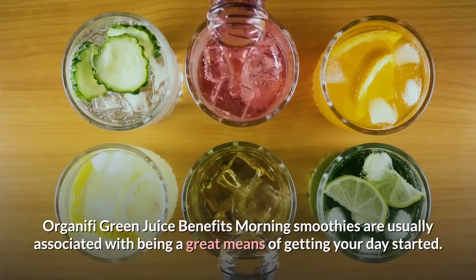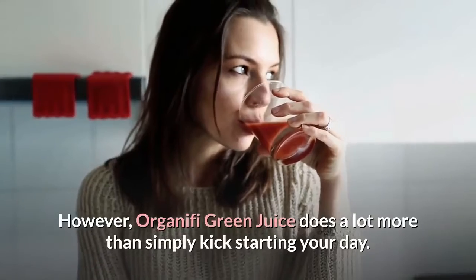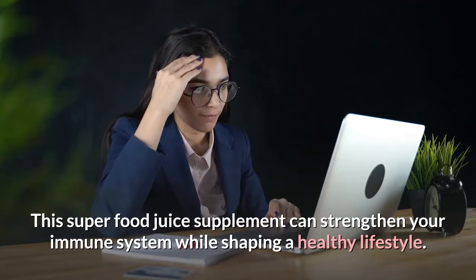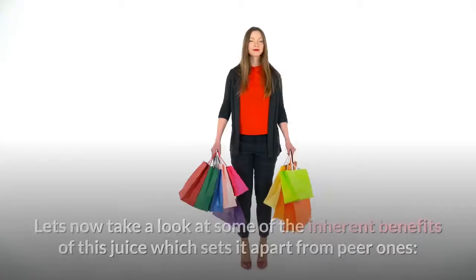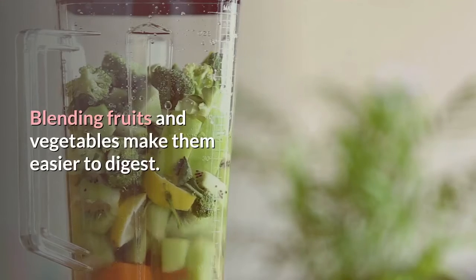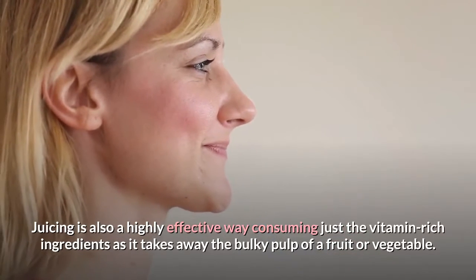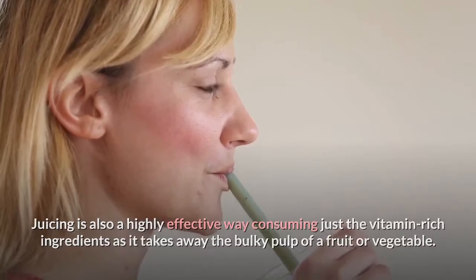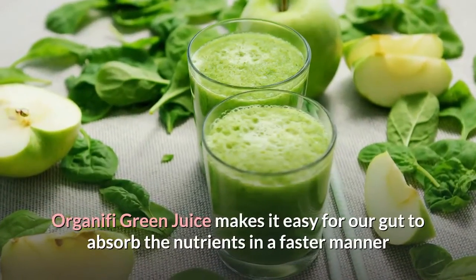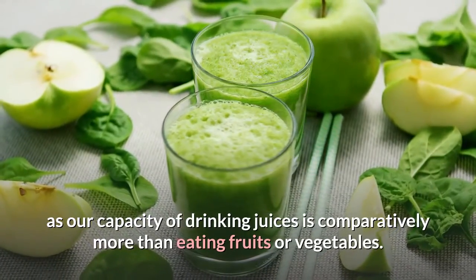Morning smoothies are usually associated with being a great means of getting your day started. However, Organifi Green Juice does a lot more than simply kick-starting your day. This superfood juice supplement can strengthen your immune system while shaping a healthy lifestyle. Blending fruits and vegetables makes them easier to digest, and juicing is a highly effective way of consuming just the vitamin-rich ingredients as it removes the bulky pulp. Such juices are nutritionally very dense and can supercharge the cells of your body. Organifi Green Juice makes it easy for our gut to absorb nutrients faster, as our capacity to drink juices is comparatively more than eating fruits or vegetables.